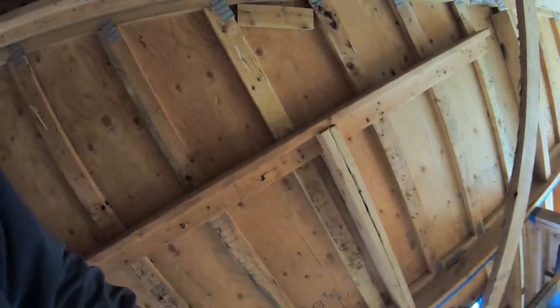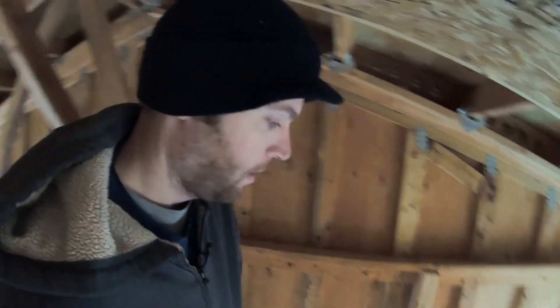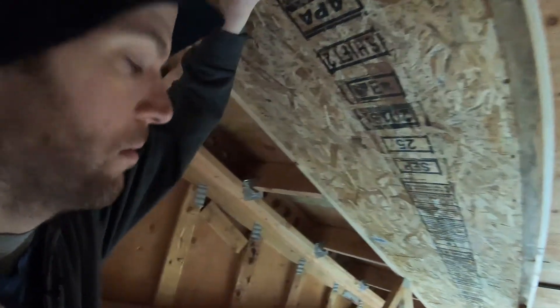At that time I was planning on putting the air seal down at ceiling level — basically where the sheetrock would be — even thinking about spraying the backside of the sheetrock with spray foam. But long story short, I settled on putting it up here and giving us a semi-conditioned attic instead.